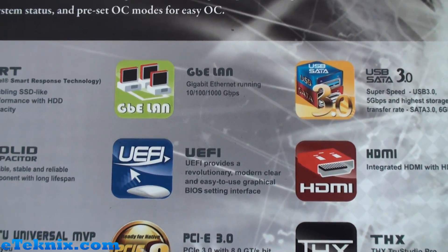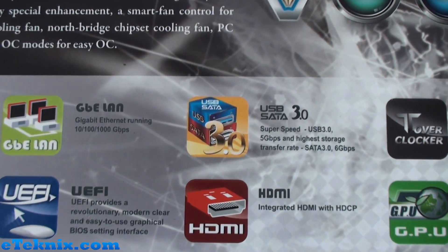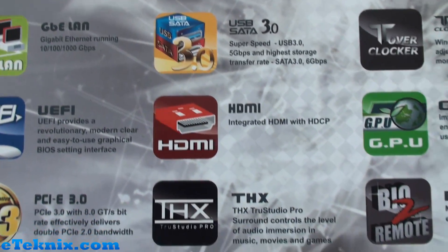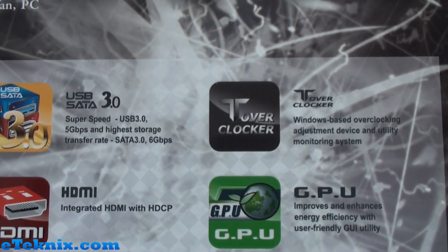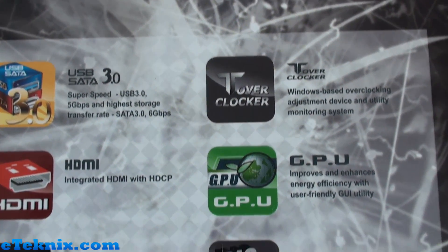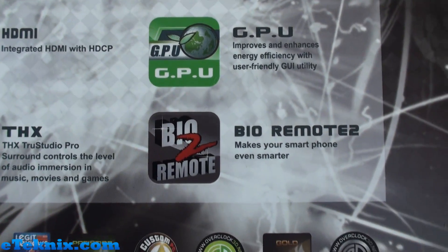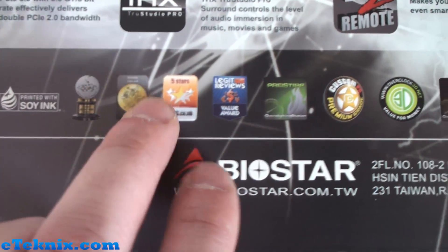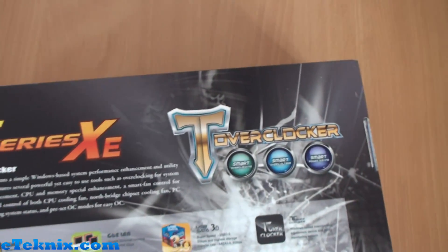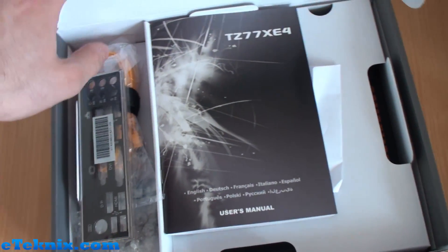Gigabit LAN at 10/100/1000, a UEFI BIOS, PCIe Xpress 3.0 ready, USB and SATA 3.0, HDMI with HDCP, THX Audio, the T-Overclocker utility system, GPU energy efficiency improvements, and Bio Remote 2 which makes your smartphone even smarter — quite interesting. Down the bottom you can see logos for various review sites across the world and some of the awards that Biostar products have been given.